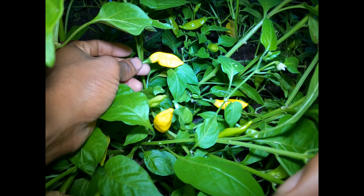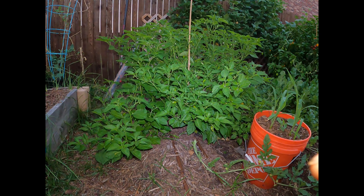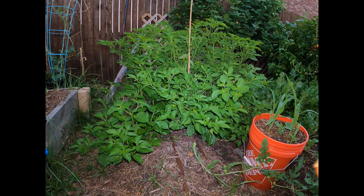This pepper has a super unique look, kind of resembling a topaz gemstone when it's ripe. The structure of this plant is super stable, producing a really bush-like structure and shape that holds the weight of the fruit beautifully. I don't have any stress problems with the fruit bringing down the branches and making them stressed to produce more fruit.